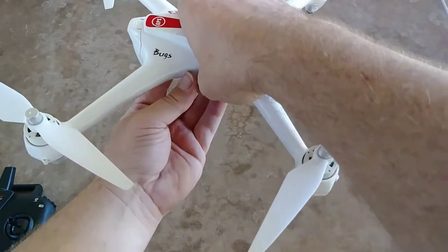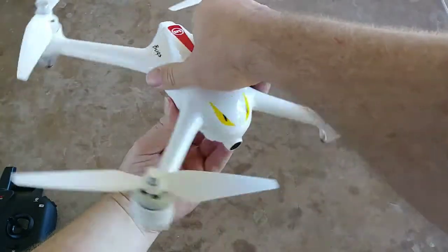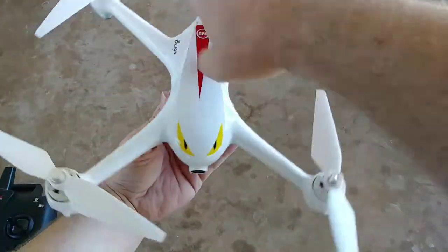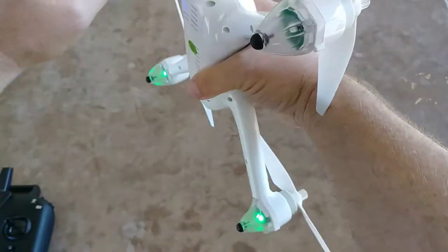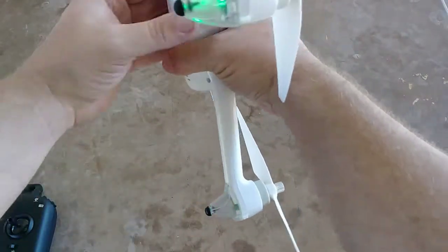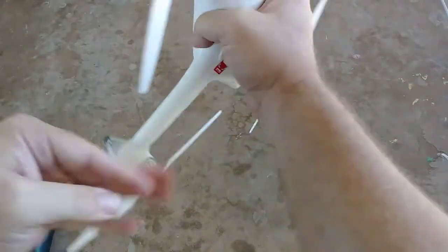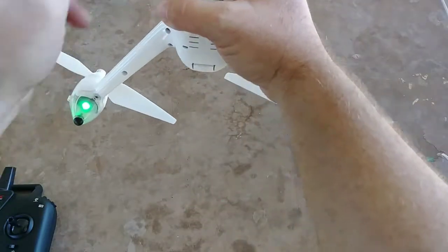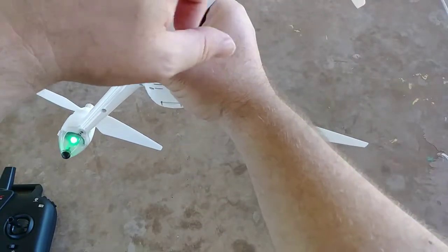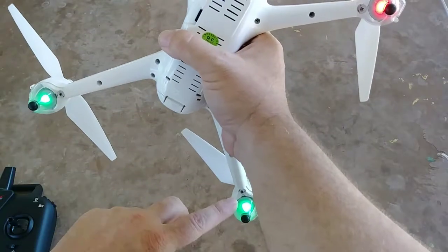You want to rotate it three times — one, two, three. Then you're going to tilt the nose up. The lights are all flashing green, so I go counterclockwise — one, two, three. As you can see, amber on the top and green on the bottom, so we are calibrated and ready to go.